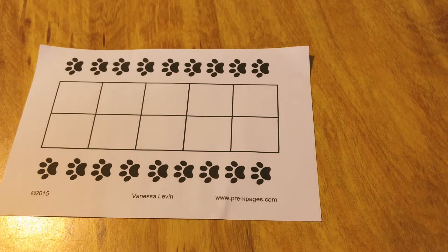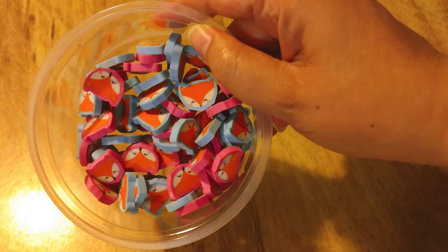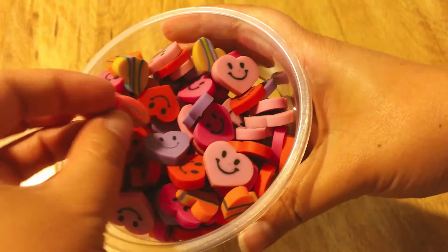I also wanted to show you some of the eraser collection I have. Here are some foxes, and you can see they come in blue and pink backgrounds, so you could even do some color sorting with that. And then I have hearts as well — pinks and purples, striped, some with smiley faces. Those are fun.